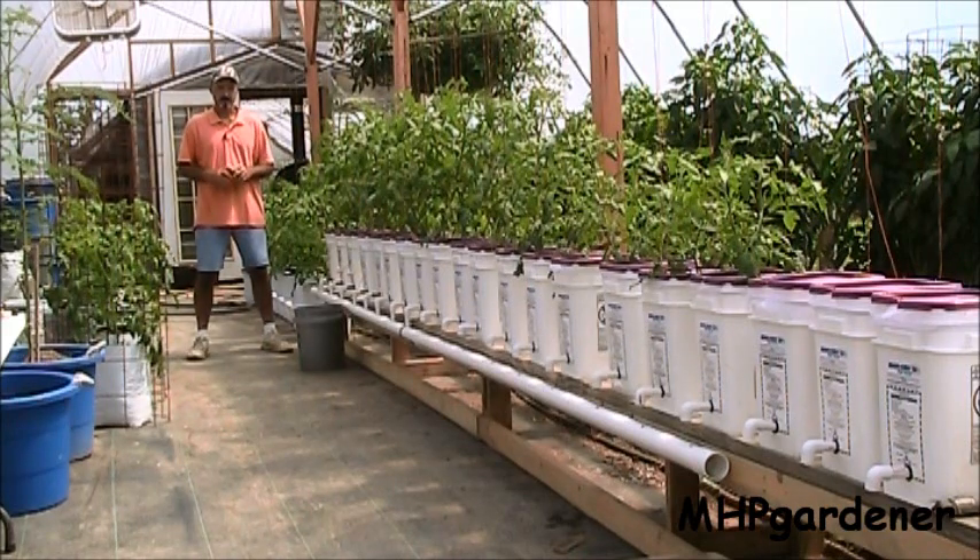Hey guys, we've been discussing hydroponics, doing the rail system, showing the lettuce. Lettuce is one of the really easy things to grow. Any type of leafy green will do good in hydroponics, whether it be rails, NFT, deep water culture, floating rafts — all of those things are easy to do for lettuce.